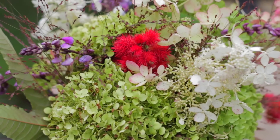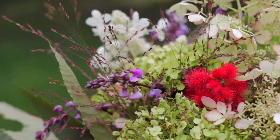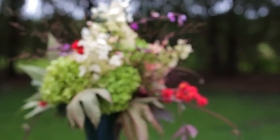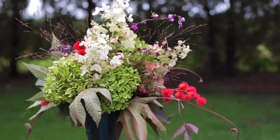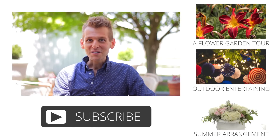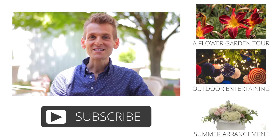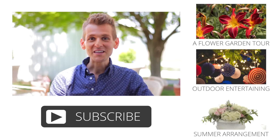Fall is fast approaching, but why not enjoy summer just a little bit longer? Thanks for watching this video. To see more videos that you might enjoy, click over here, or click down here and subscribe to our channel to see all the great new videos we come out with each week.